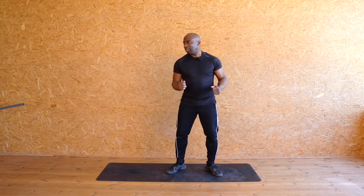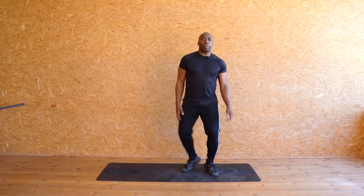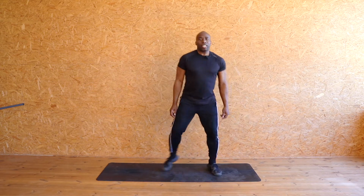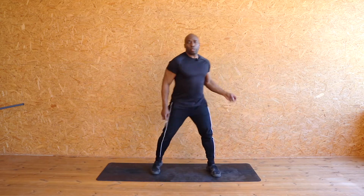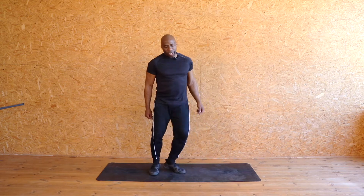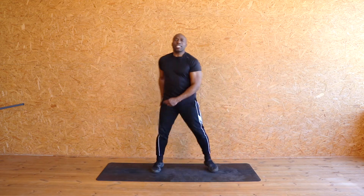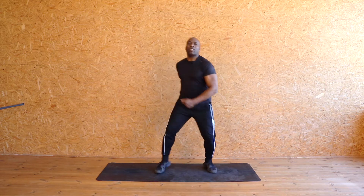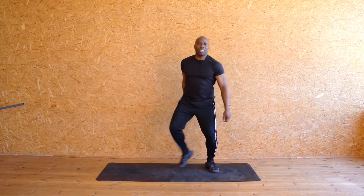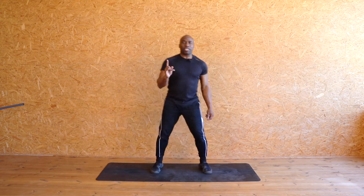Okay DJ, you ready? Let's do it. Nice and easy, just start tapping it out, just walking out, getting everything loose. Put a little bit of swing, sway into it if you want to. Just walk it out. Eight, seven, six — nice and smooth — five, four, three, two, one leg. Let's go.